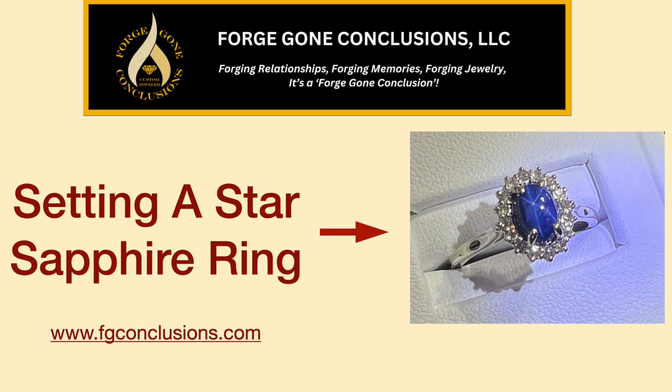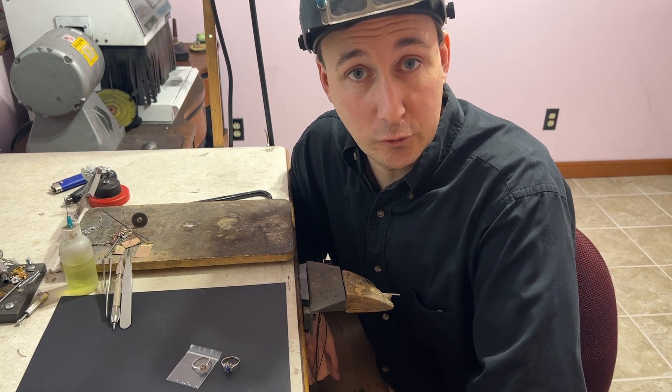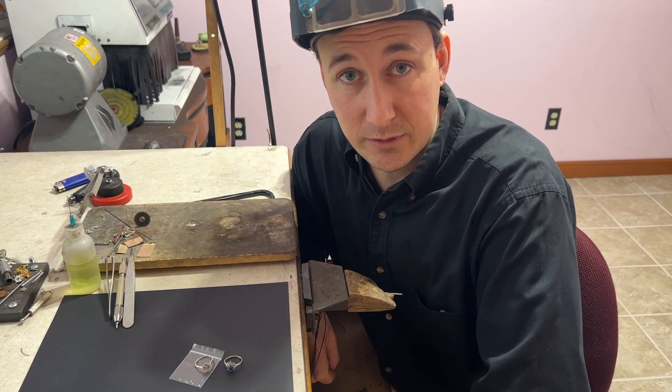Hi, this is Eric with ForgeCon Conclusions. Today we're going to be taking an old ring, removing the stones, and putting it into a new ring.